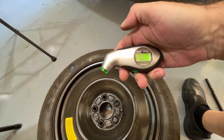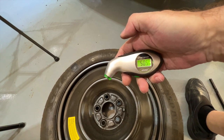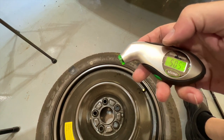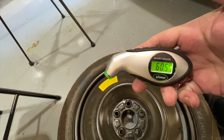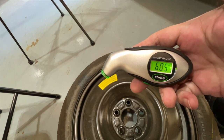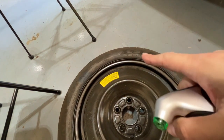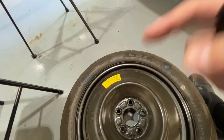It reads 50.5 — it's supposed to have 60 — so I'm going to fire up the compressor and put a little more in it. Okay, I put it at 60.5. Again, it'll lose pressure over time, so not a bad idea to check it once in a while. Mine was low by about 10 pounds, so glad I'm checking now. We'll show you how to put it back on the truck.